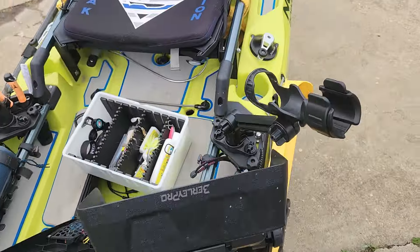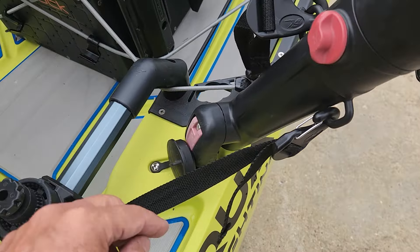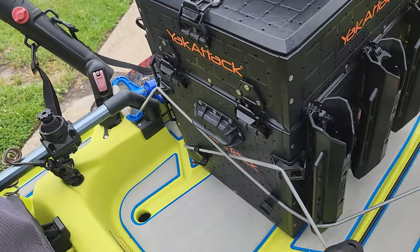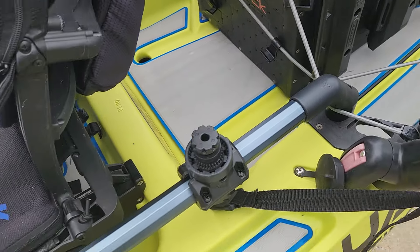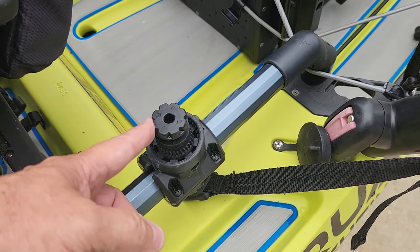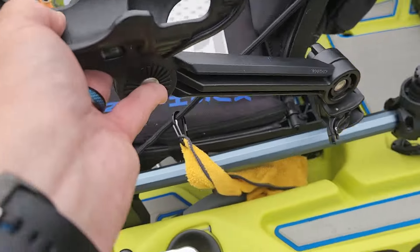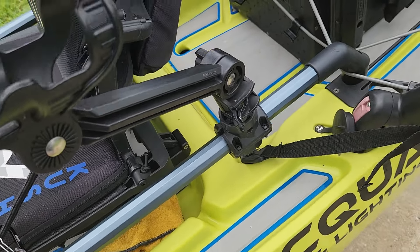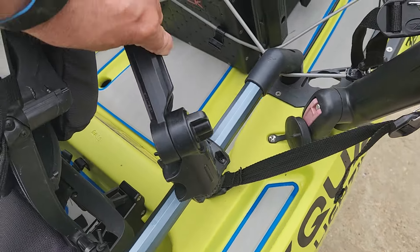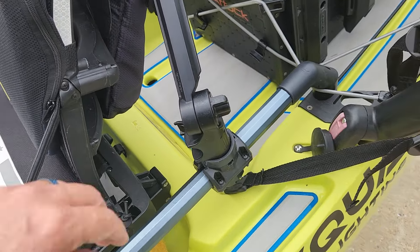Going back to the back: Hobie rod holders, adjustable, both sides. H-rail adapters — Yak Attack attachments for the H-rail — that allows me, when I'm not trolling, to pull these rod holders off and put them back here out of the way. On the water I'm able to do that one-handed from my seat. It's pretty easy.